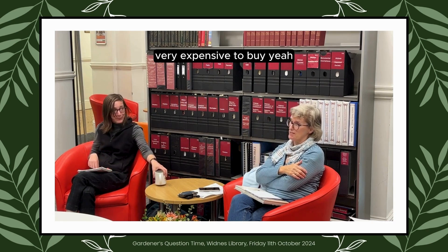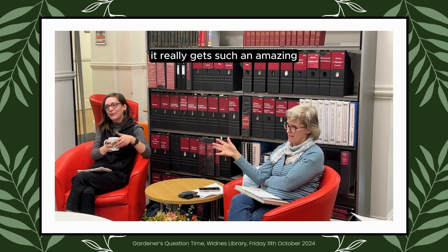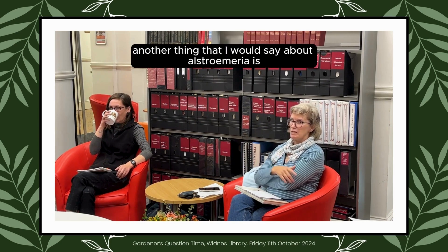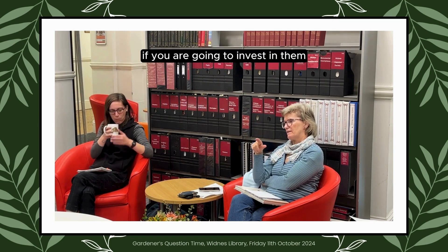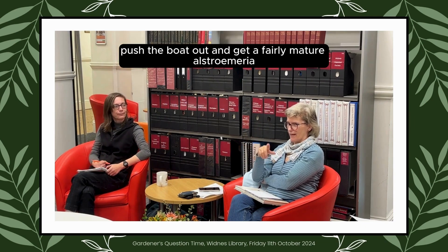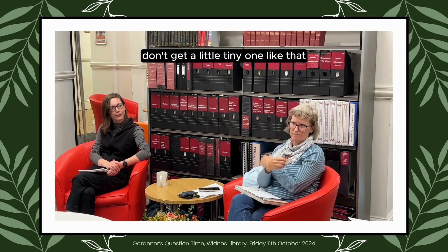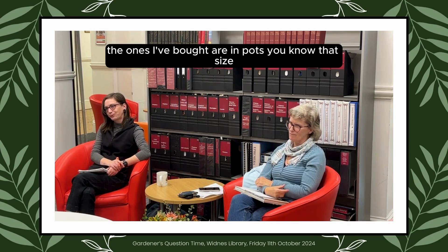Alstroemeria are very expensive to buy, but you get such an amazing lifespan and productivity out of them. Another thing I would say: if you are going to invest in them, push the boat out and get a fairly mature Alstroemeria — don't get a little tiny one. The ones I bought were in small pots, so to see them just disappear is really frustrating.